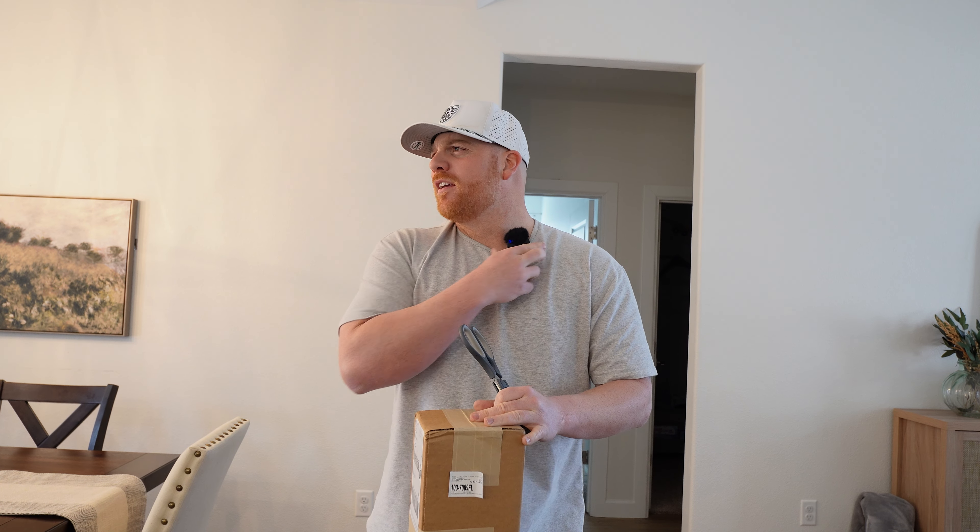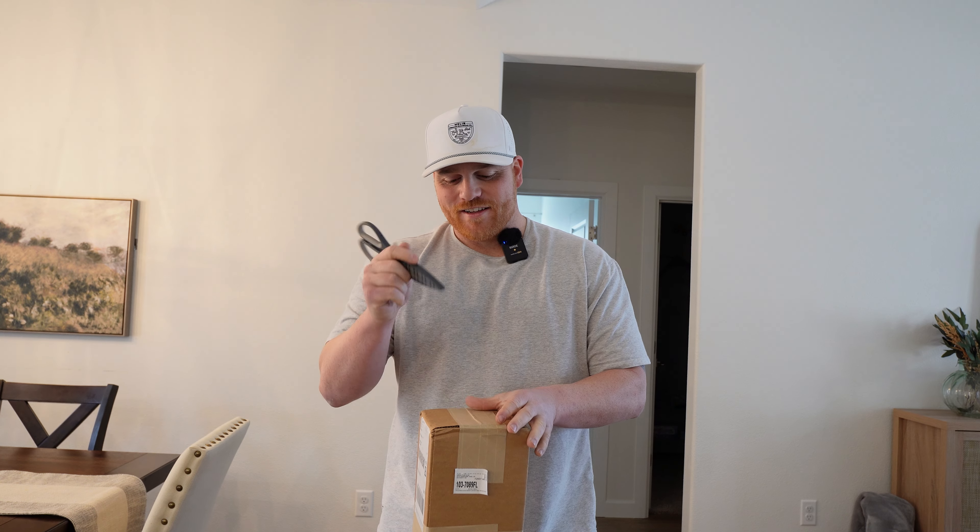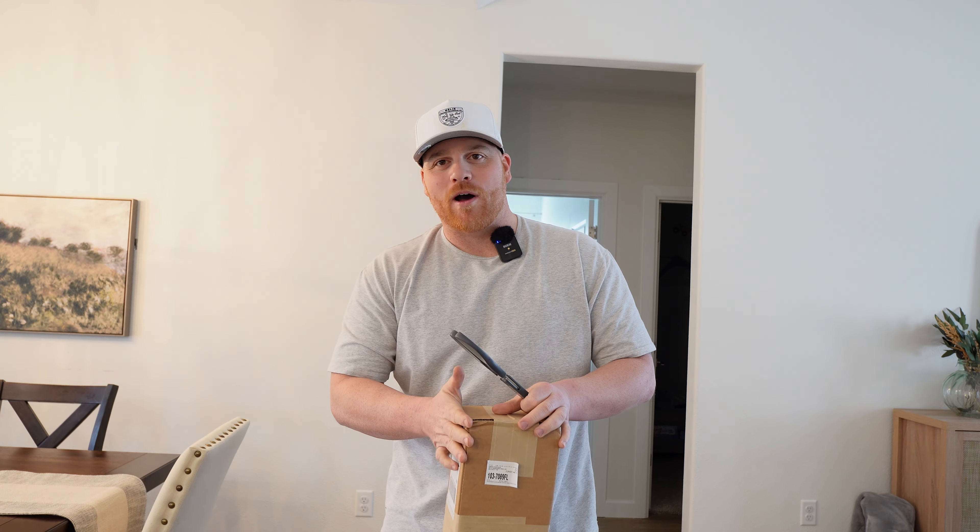What is up guys, welcome back to the channel. It's been a while since I've uploaded a video, but this one's gonna be pretty cool — I've been waiting for this one for a little while.